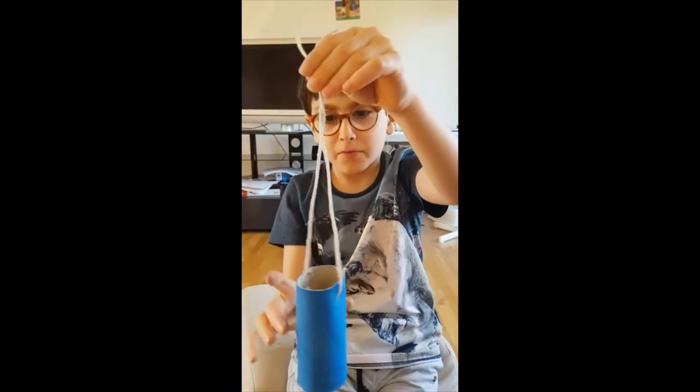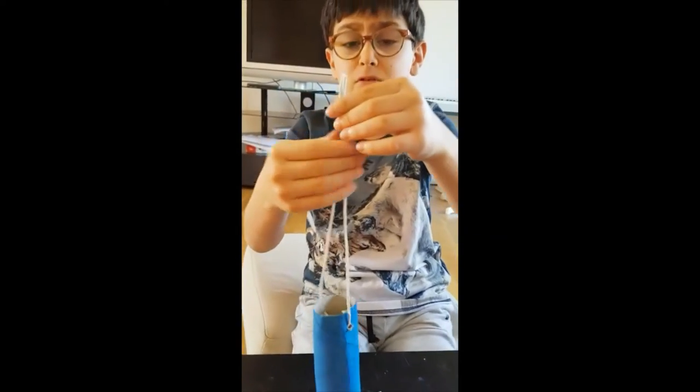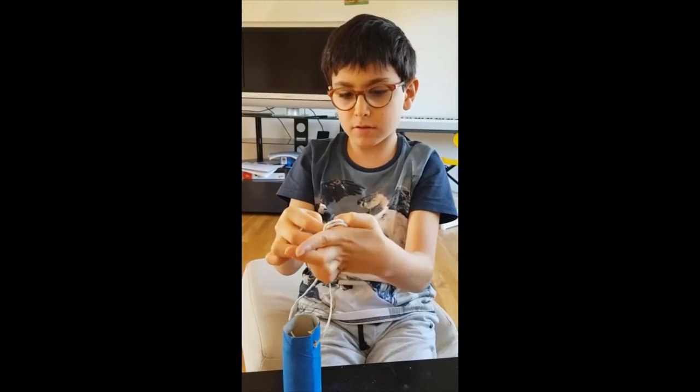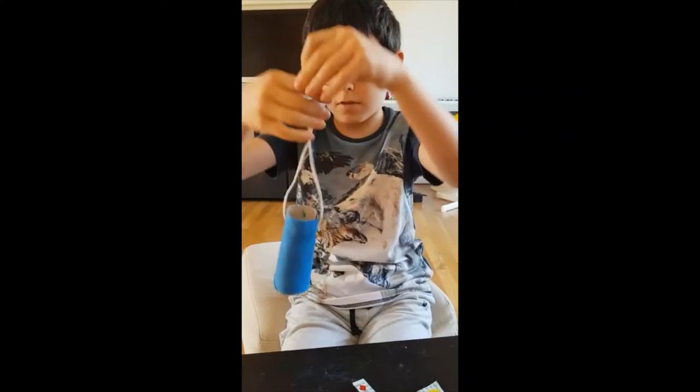So now, as you can see, I've put the string through the holes. Now we have to do a knot, like this.